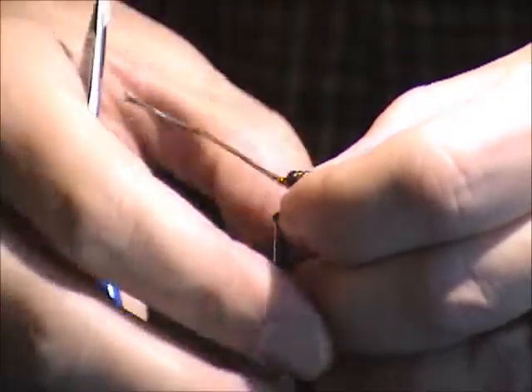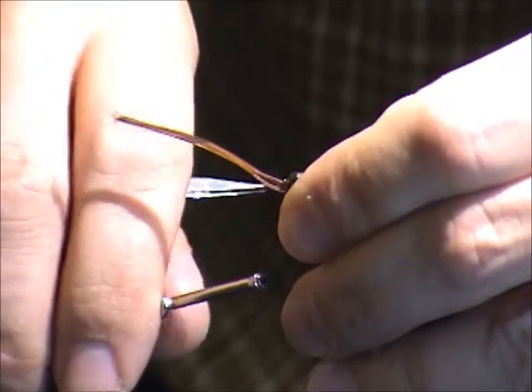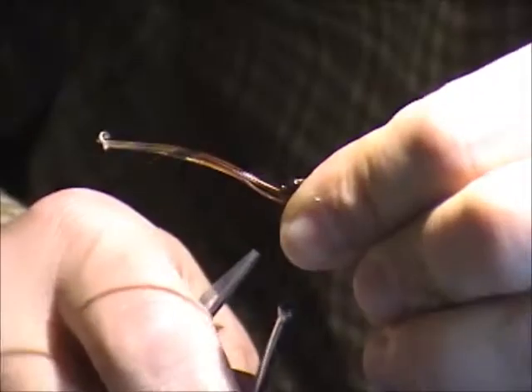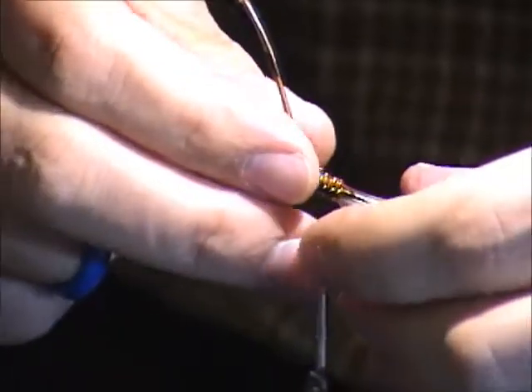Does that work like a UV material? Absolutely — if you have some UV pheasant tail, this is the time to use it. UV pheasant tail — there's a special breed of pheasants, the UV pheasants. They're from Chernobyl.